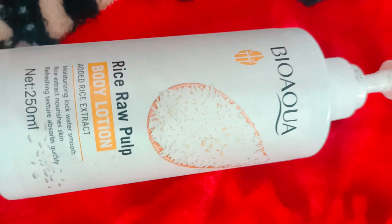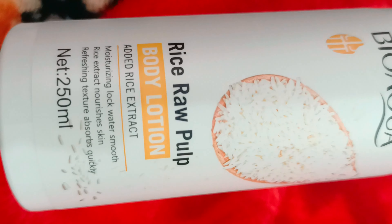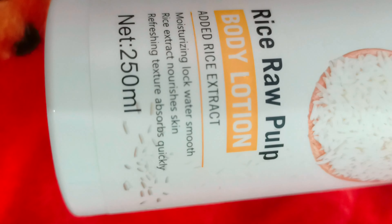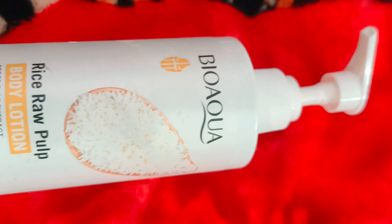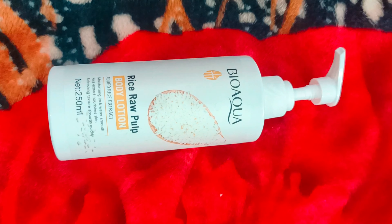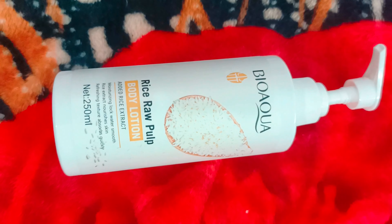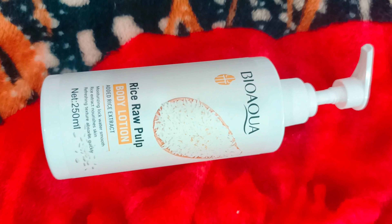Hello everyone, today in this video we will be reviewing a BioAqua product — the Rice Raw Pulp Body Lotion. Everybody knows the importance of rice for their skin, so let's talk about BioAqua Rice Raw Pulp.